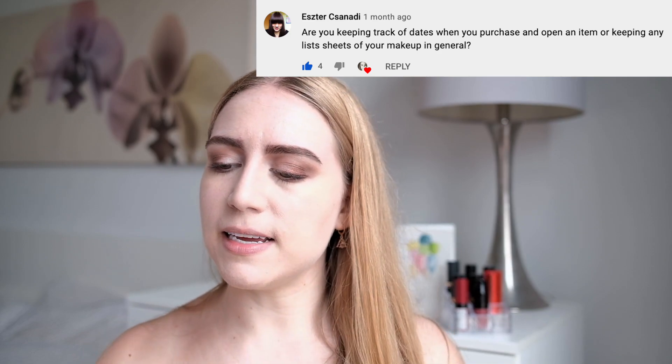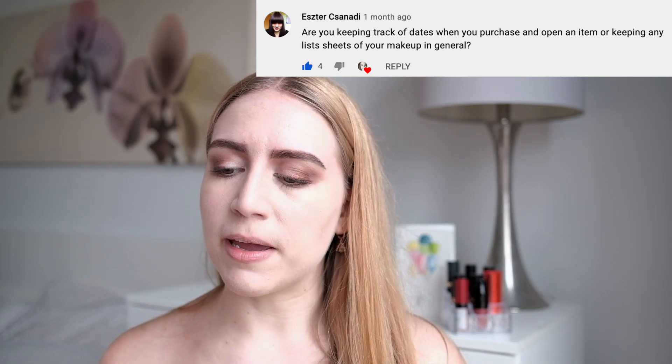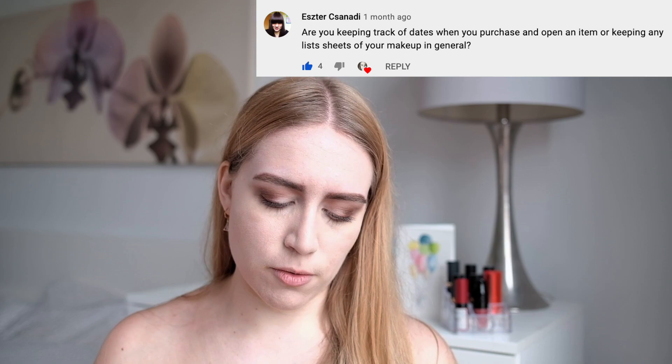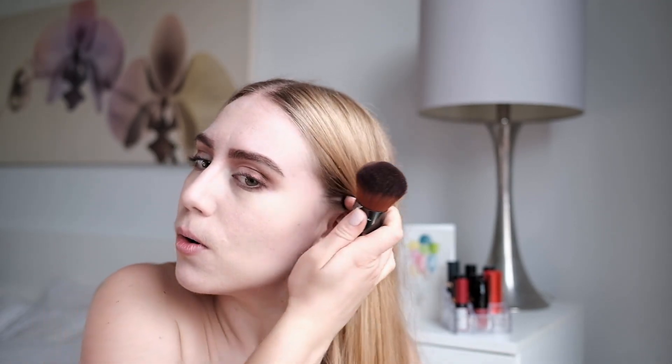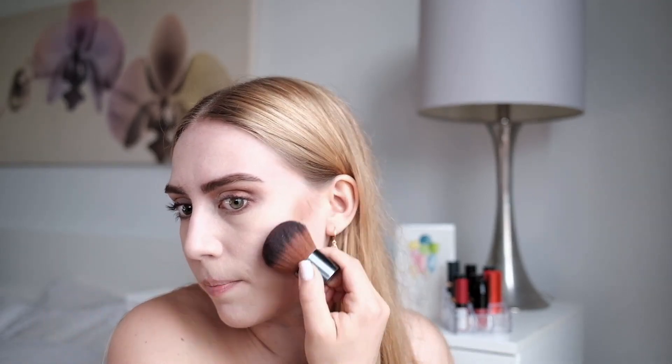Next question: are you keeping track of dates when you purchase and open an item, or keeping any list of your makeup in general? A lot just came off on my brush — I was not expecting that, it's so dark. Am I keeping a list of when I open makeup? No. I honestly could not be bothered — that is just not something I would ever do. Too much work.